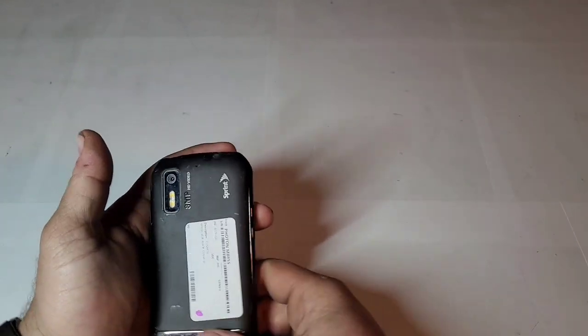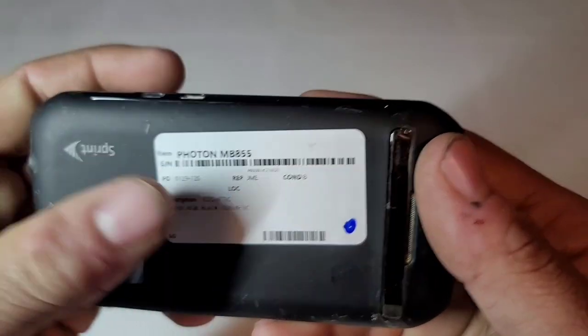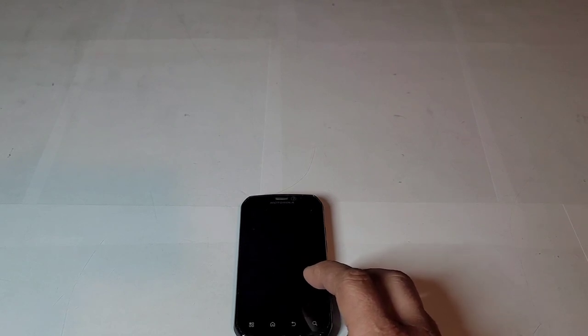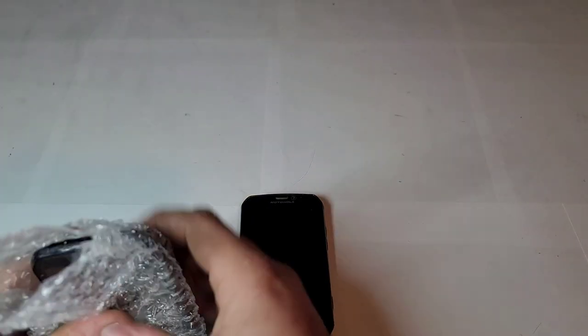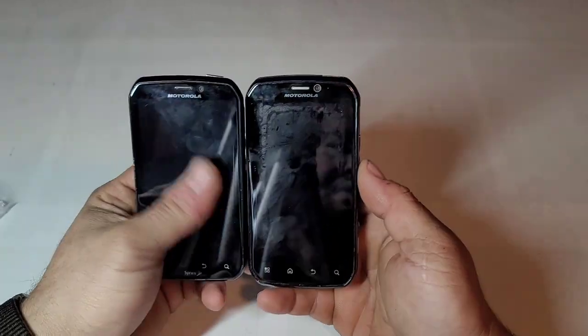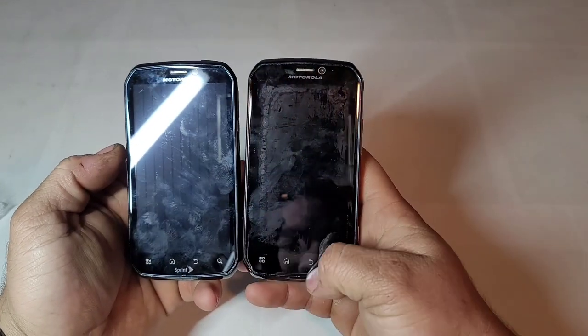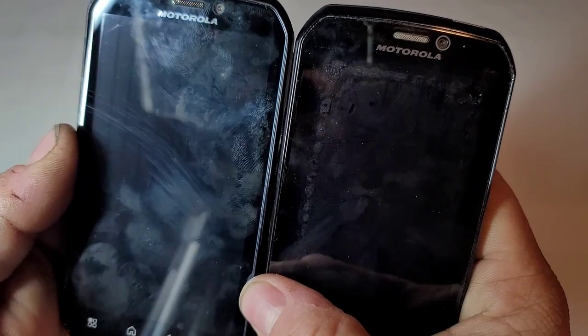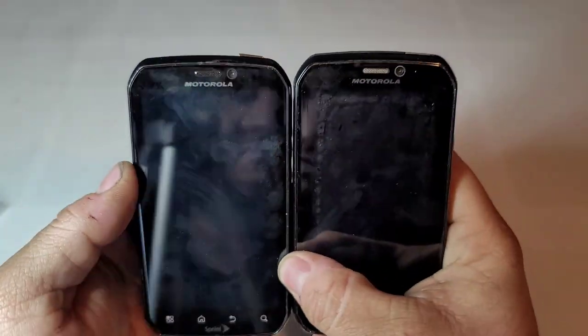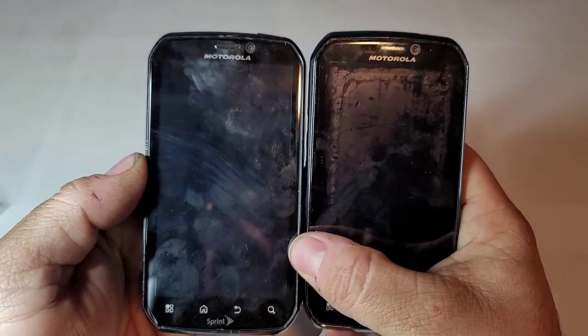There it is — the Motorola Photon, which is the MB855. Now the one I have is a Sprint model, which is a little different. You can see there's a Sprint logo down here. Mine also has these lines in the LCD but they don't really show up straight on — only when you look at it from the side.